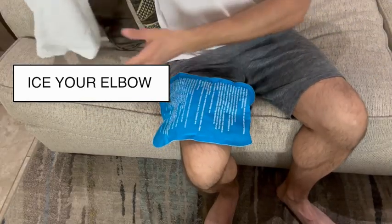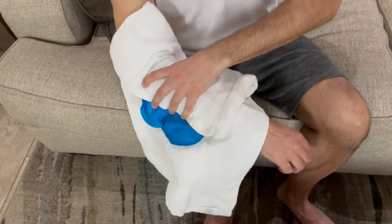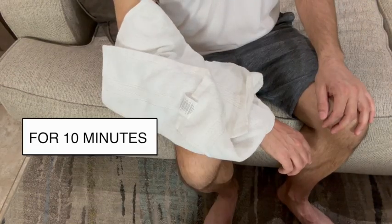Once you're complete with that, you want to make sure to ice your elbow for about 10 minutes. This will reduce any inflammation.